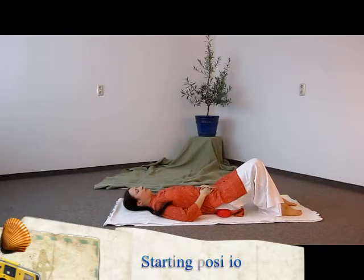Starting position: you place two balls under the pelvis, close to the sit bones, so the lower back can sink gently towards the floor.